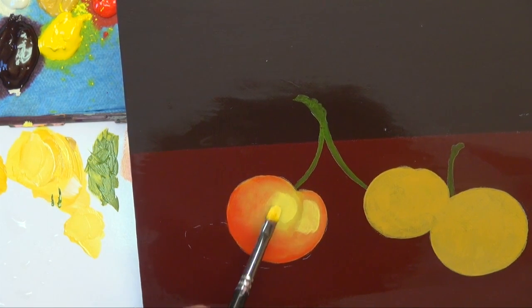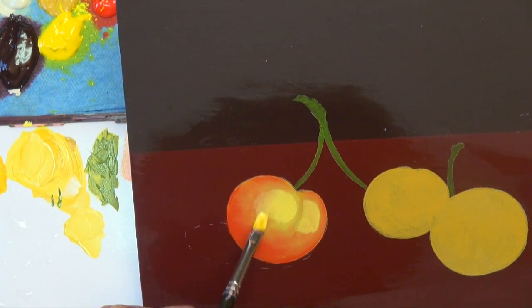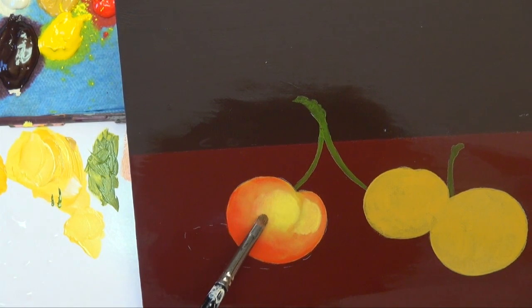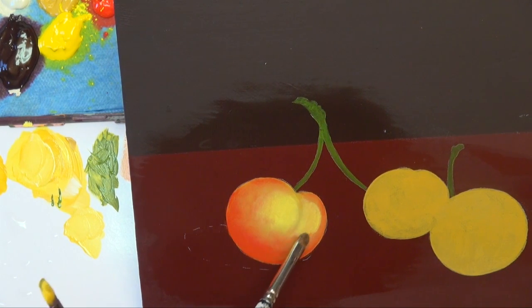If you've kind of lost your previous highlight — maybe your red stretched out too much — I'm going to stretch this out a little bit. Use these little mini mops. You don't want to put them in water; just wipe them off on your paper towel because you don't want to get those wet. Just kind of tapping around the outside.